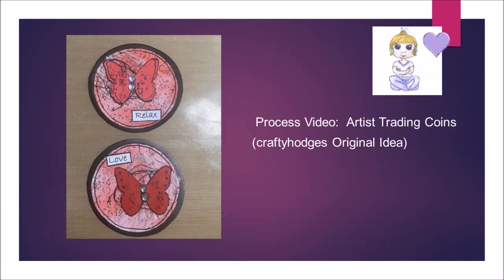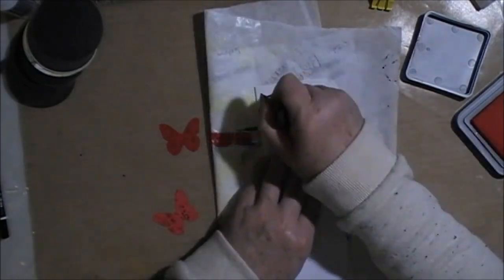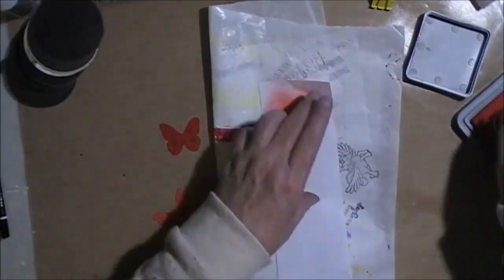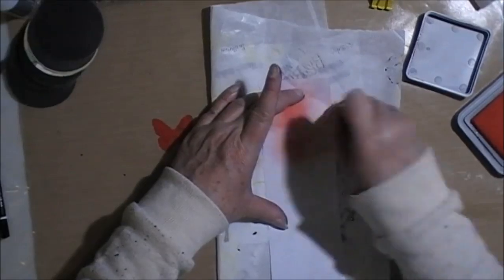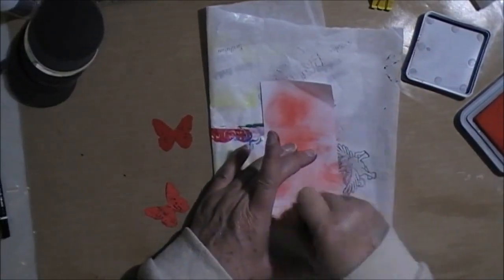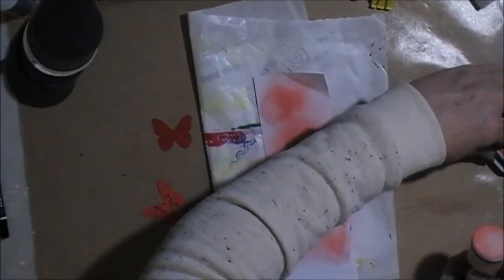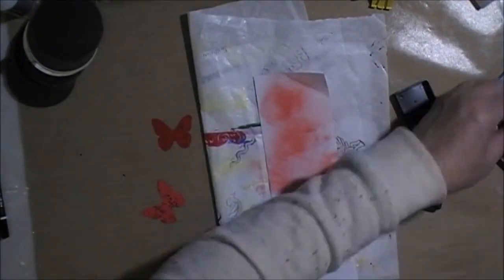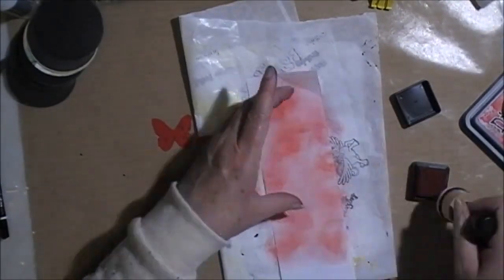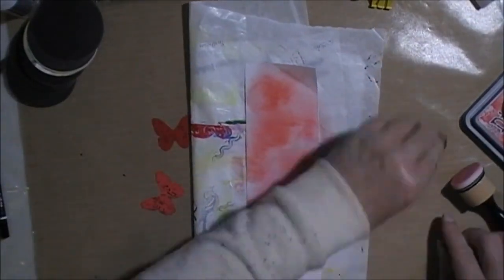Hi everyone, welcome to my channel. Today's video is showing my process for making some artist trading coins — that were the original idea of Crafty Hodges here on YouTube. I'm actually using the remainder of some die-cut butterflies that I got from some happy mail from my stamp passport group. I had a couple left over so I thought I would make some artist trading coins with them.